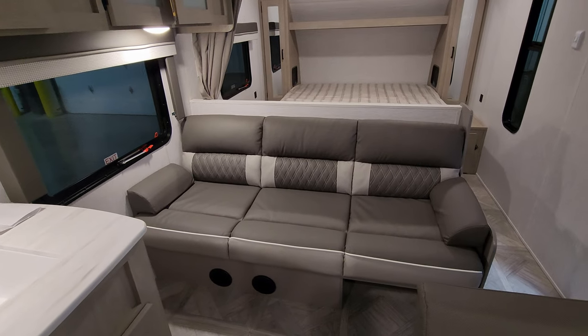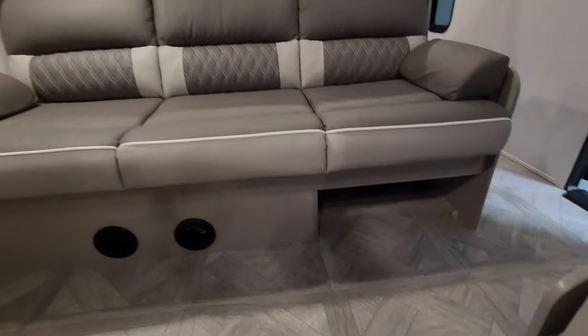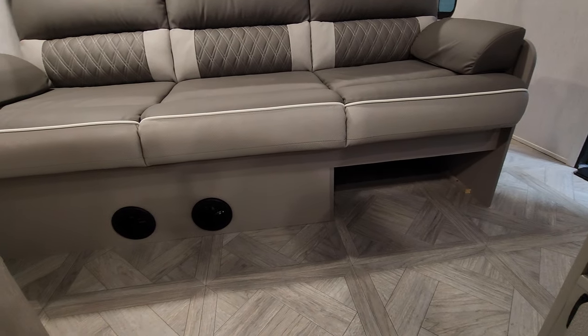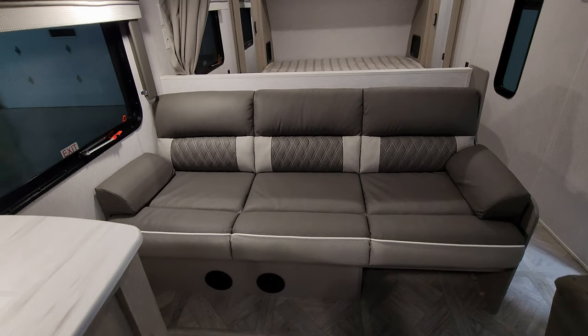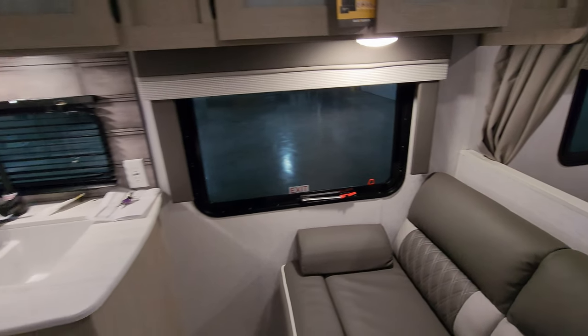Your sofa here will flip down and make into a small bed in case you have an extra guest. There's a little storage underneath, and the furnace is also located under the sofa — that's where you can see a couple more heat ducts blowing out. The window by the sofa does open as well.